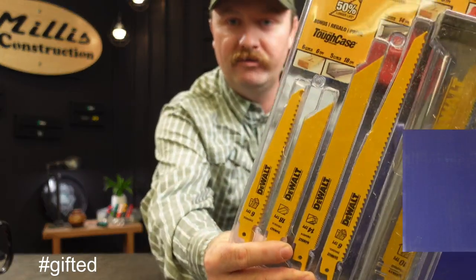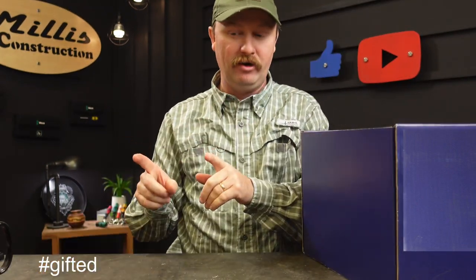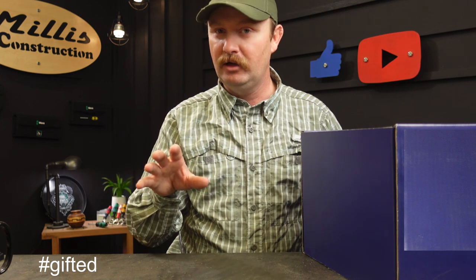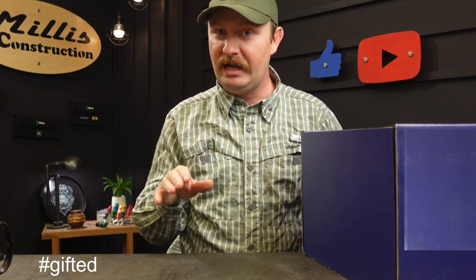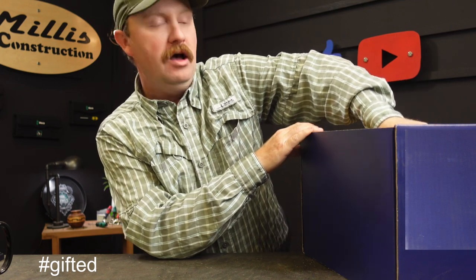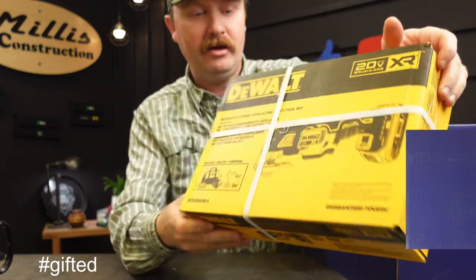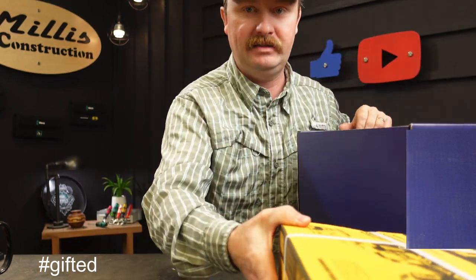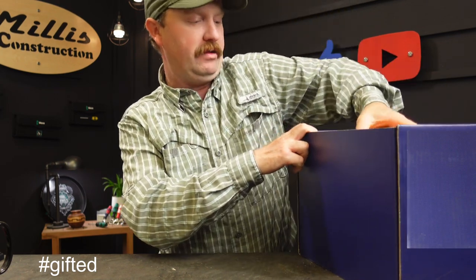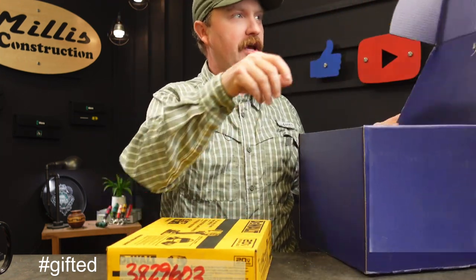A box of reciprocating saw blades — these are the DeWalt ones. My favorites are Lenox though. If you really want a quality blade, the Lenox, the Lenox curves — all of those are at Lowe's as well and they're absolutely fantastic. Those will work out fine though. You go through so many of those doing this work. Looks like this is an all-DeWalt box. We've got a DeWalt oscillator with a couple of two amp hour batteries — the whole kit. And another tool kit in the bottom that looks like an impact and a couple of batteries there as well. So that's pretty much what came in that box.